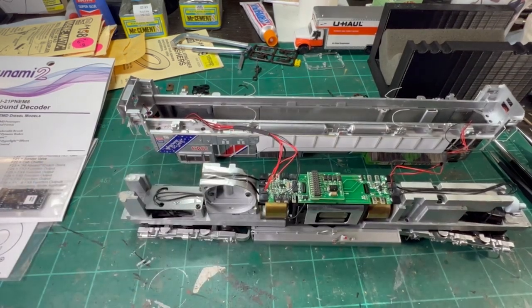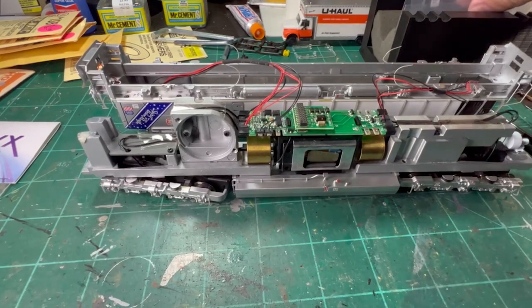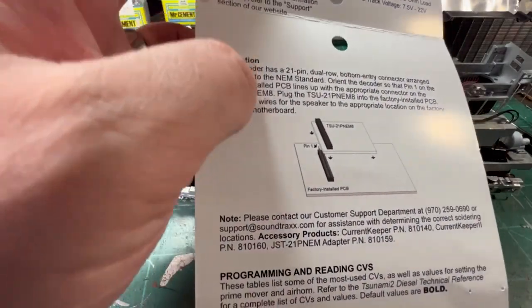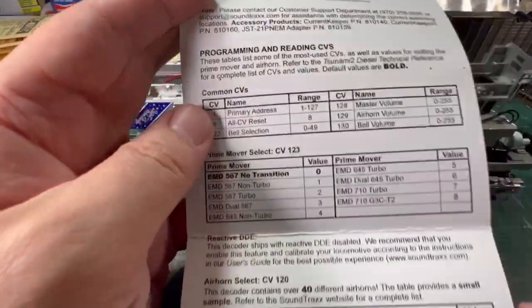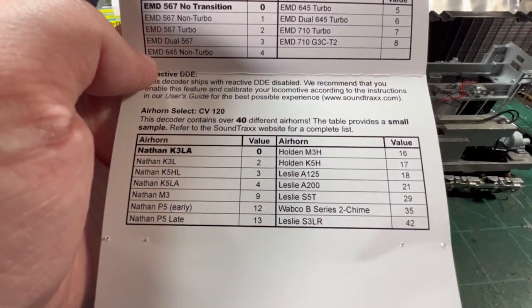Give me a second while I get the decoder open and give the manual a quick read through. If you ever lose one of these manuals, you can get on the manufacturer's website — they have PDF copies and even more in-depth versions if you're looking to do something advanced. It's always good to give the instructions a quick read through. It talks about installation, wiring, and how to do it properly. These 21-pin decoders only go on one way. And here's the programming section — we're going to mainly need to know the prime mover type and the correct air horn.